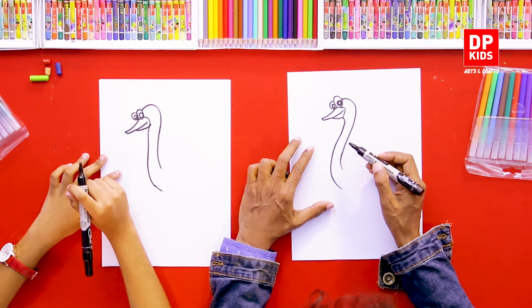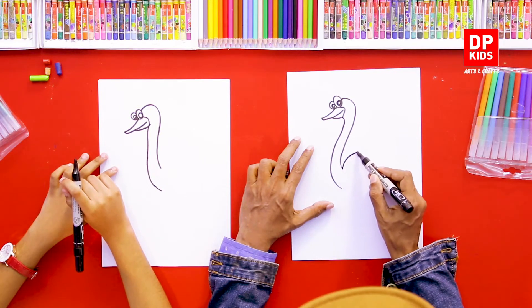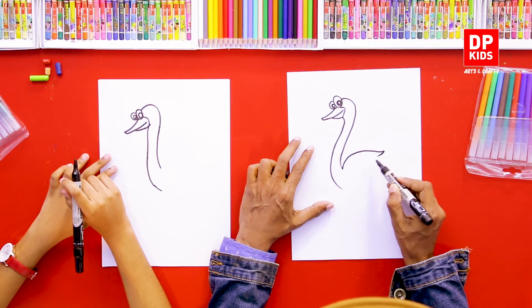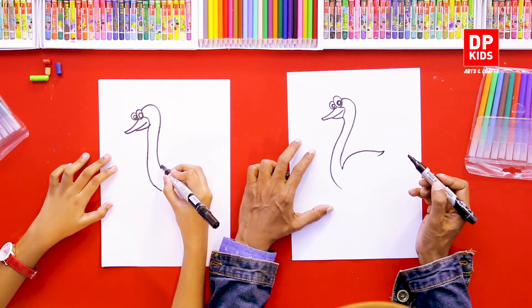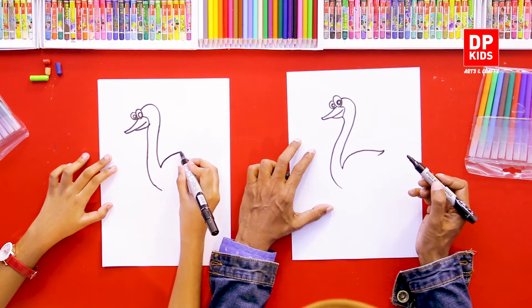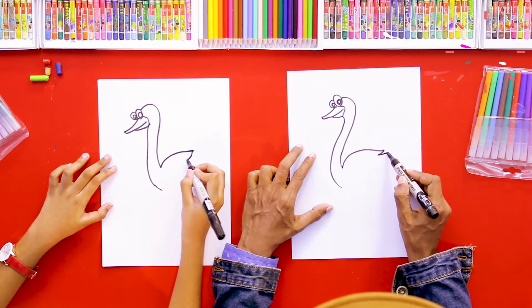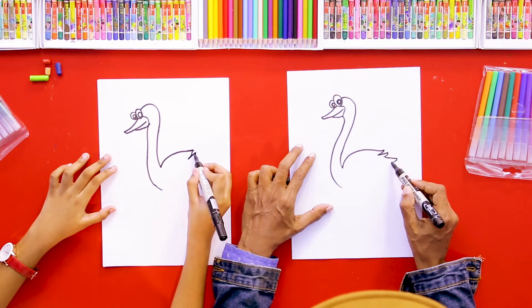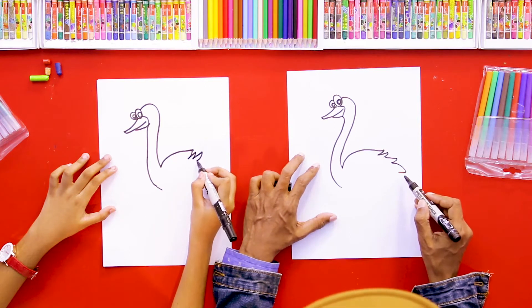Then we are going to draw its body. It looks like a swan, but it's totally different. You can draw the feathers like this.